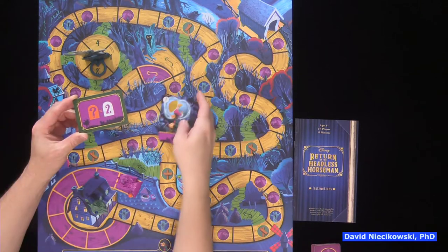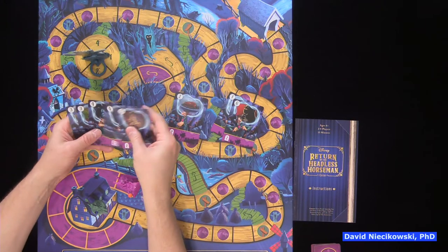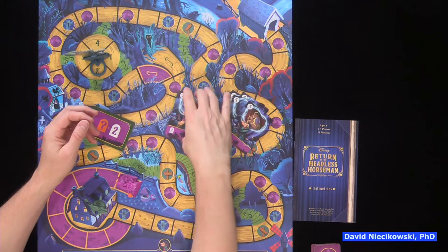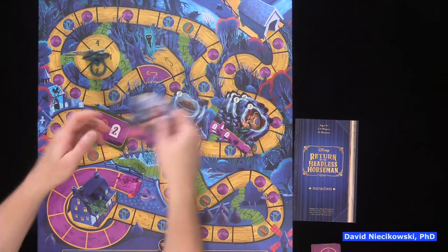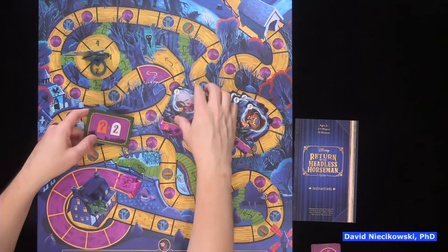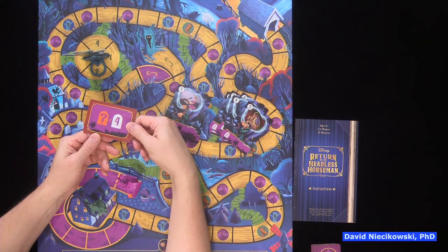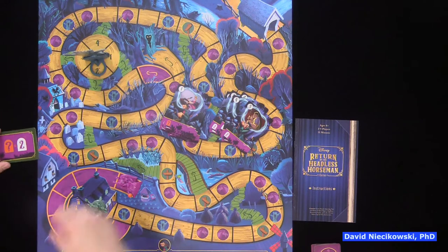You can play an easier version where every question mark card means the headless horseman moves two spaces. If you want to make it harder, he moves four. We're playing the easy version, so the headless horseman moves two.